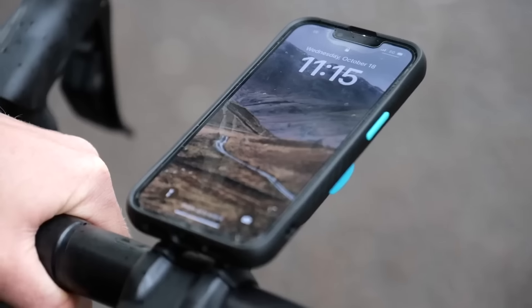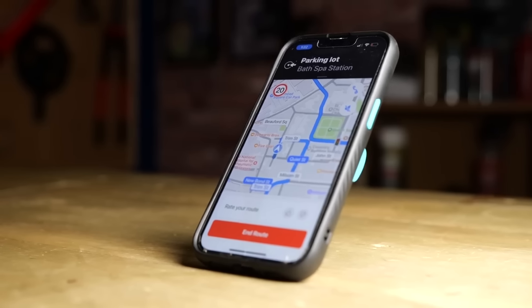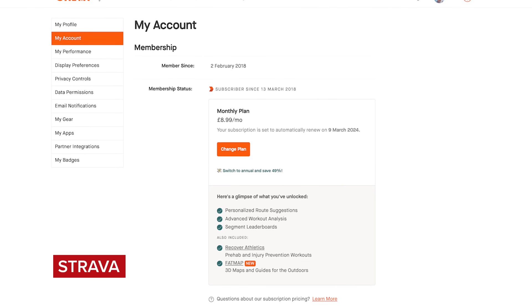You're going to need a smartphone and utilize two pretty simple apps: the calendar and a ride logging platform. The examples in this video are Strava, but there are lots of different ones out there with pretty similar functionality. This trick is going to work for both the free and the premium version of Strava.